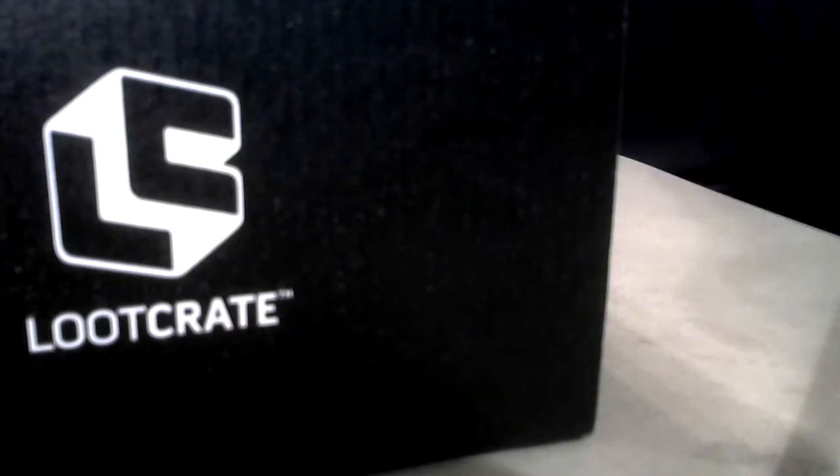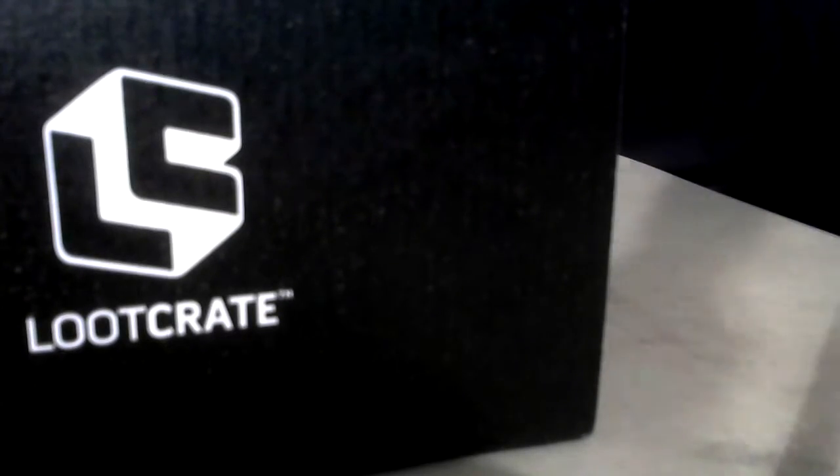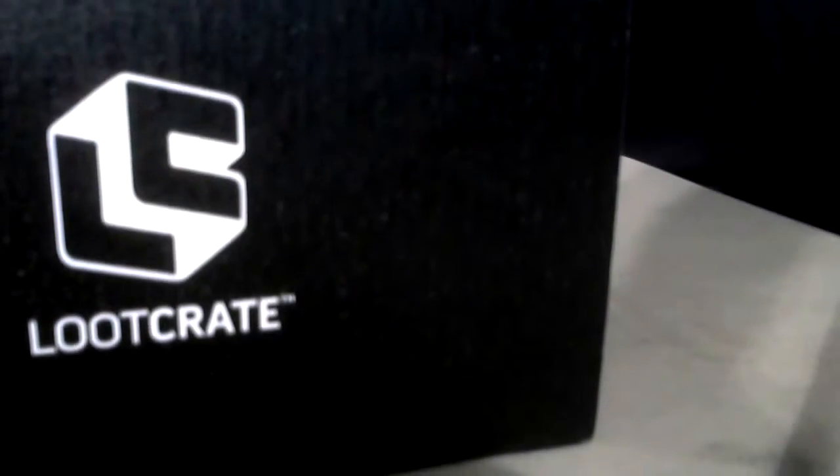To mark another first for the unboxing videos, aside from being the first video with an actual sponsor, this is also the first video with a multicam setup. This camera is my Logitech webcam that I use for Geek News Reviews and Opinions, the podcast I'm on with my friends, set up here so you can get up close and personal with all the schwag inside this box.